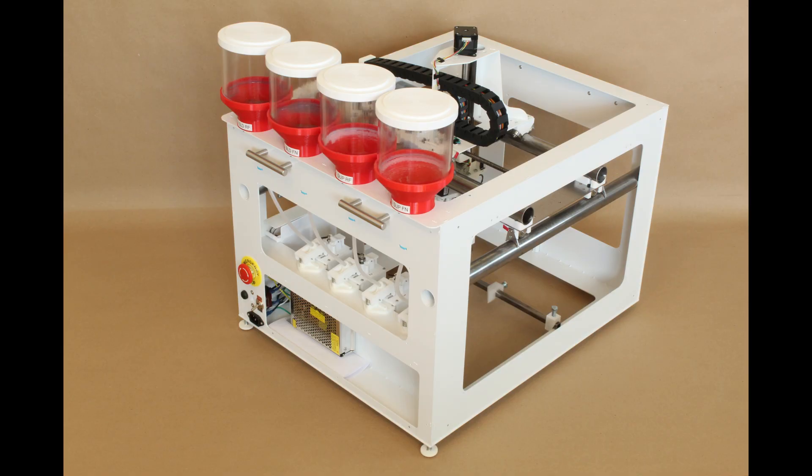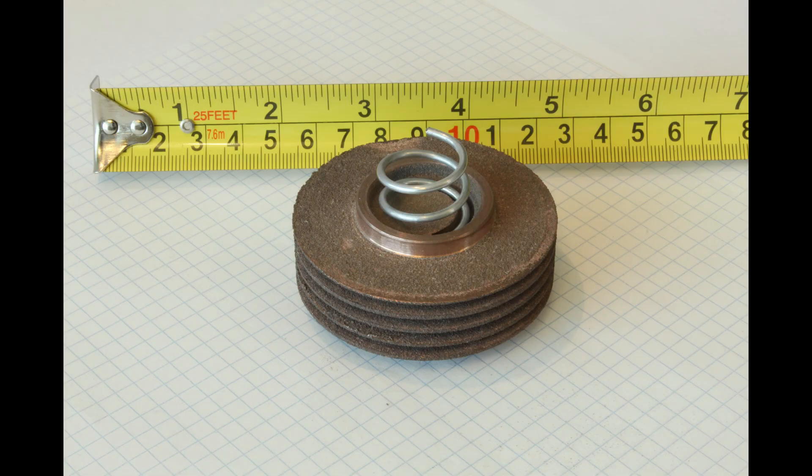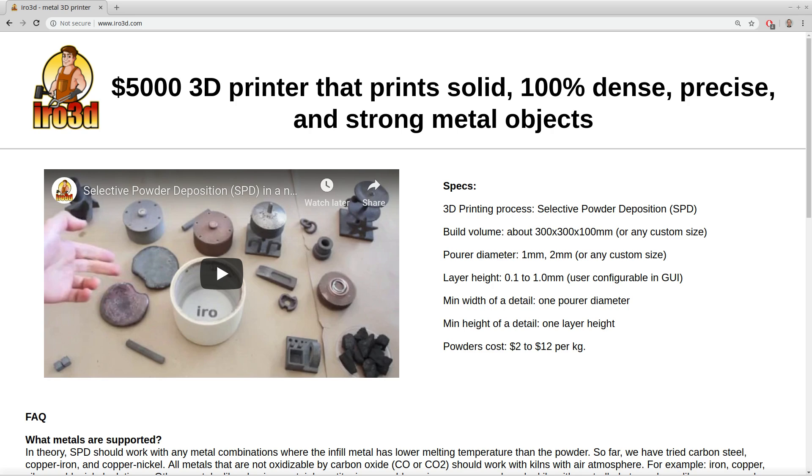Aera3D is a low-cost 3D printer that prints solid, 100% dense, precise and strong metal objects. It uses a selective powder deposition process, SPD for short.